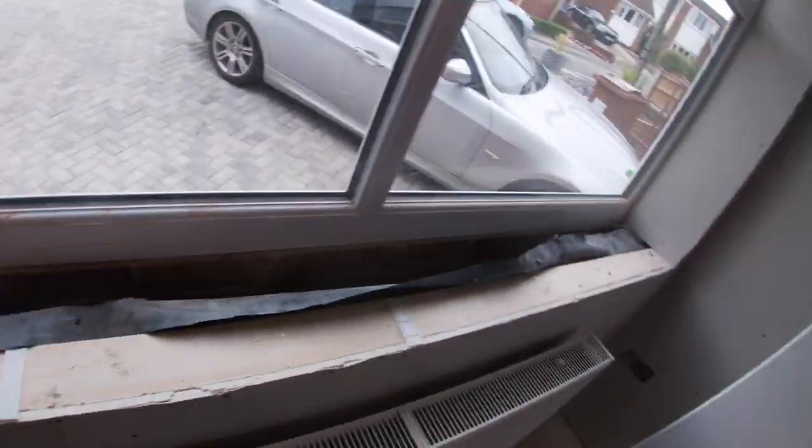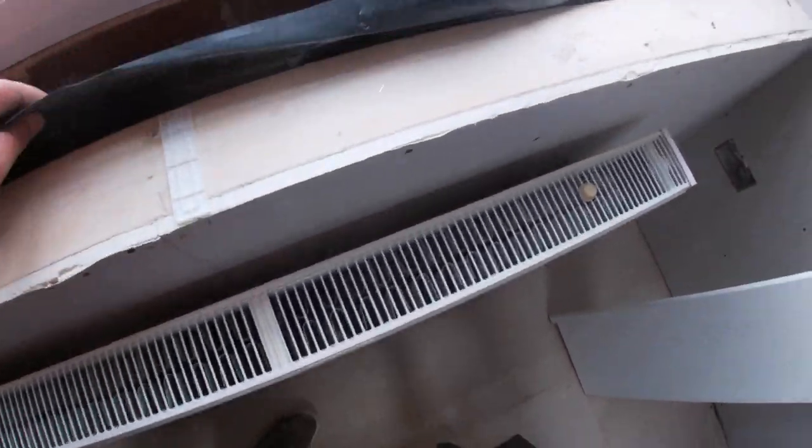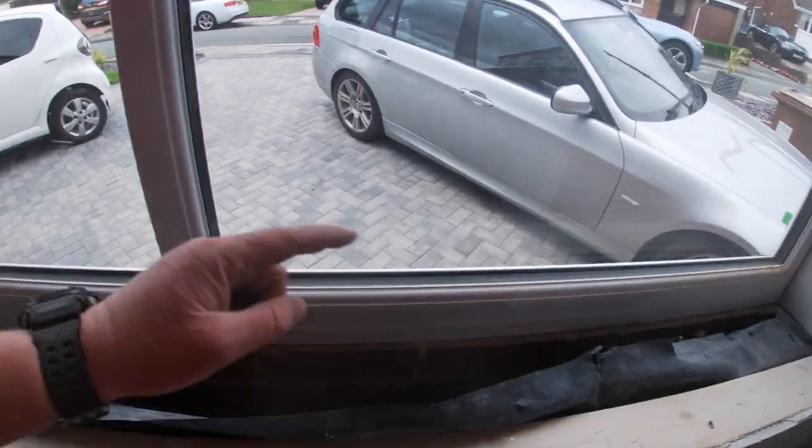We've dry fitted the window board in. We've just got to stick a couple of little packers in places to get it nice and level, and then all we're going to do is use some grip fill and just dab it on.